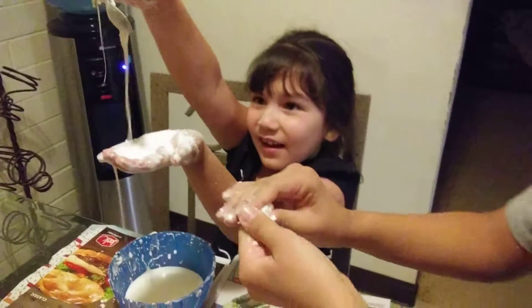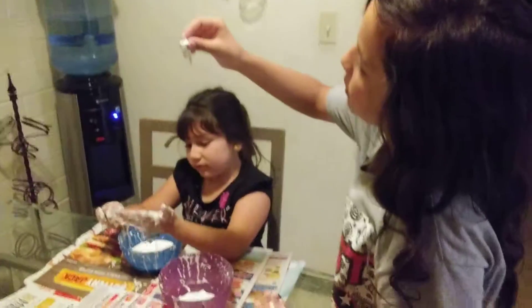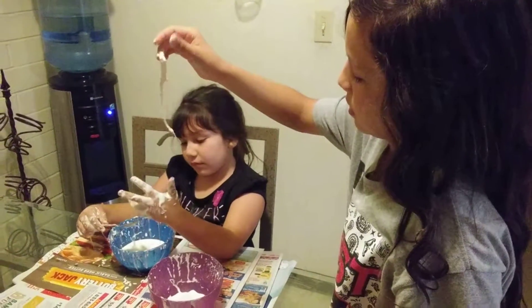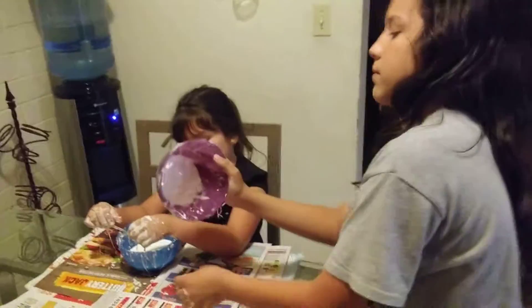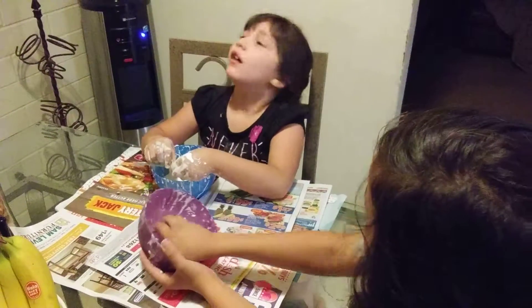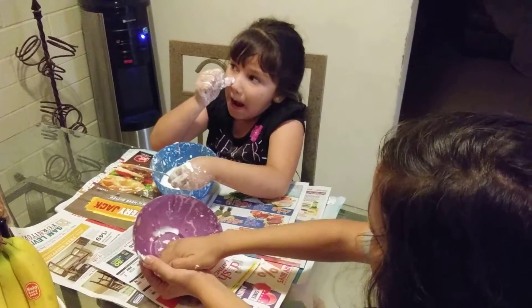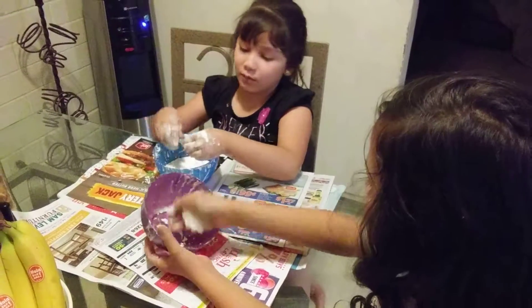It's like... So, you gotta like this. Do not upload this on YouTube. My eyes are too wet.